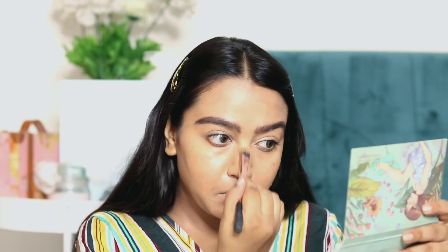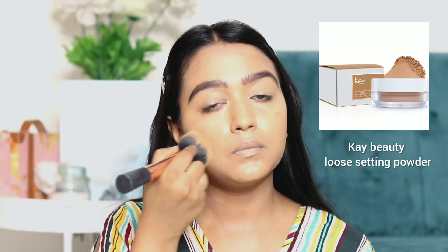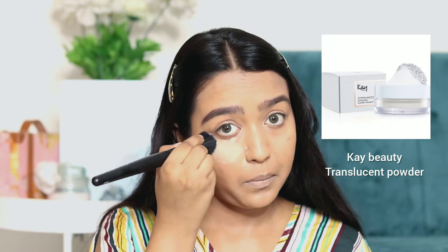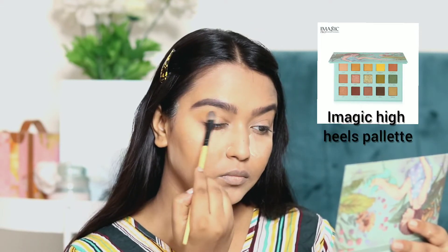Make sure you blend it well. Then we will put K-Beauty Cup Setting Powder — this is a very good powder, guys. It is very lightweight and does not look like you have anything on your face. Now I am baking my face with K-Beauty's Loose Translucent Powder, and after that we will move on to the eye shadow.